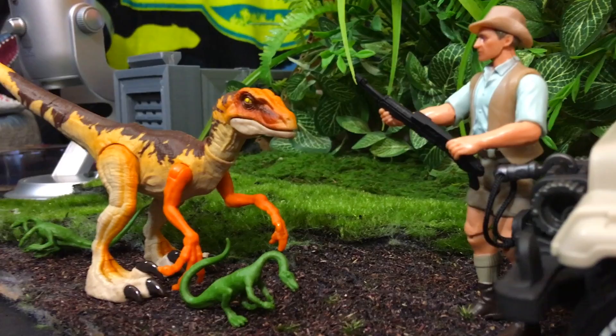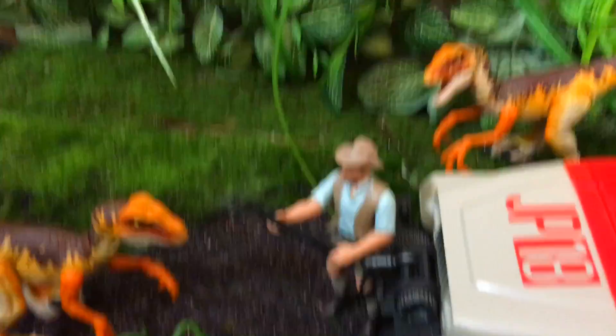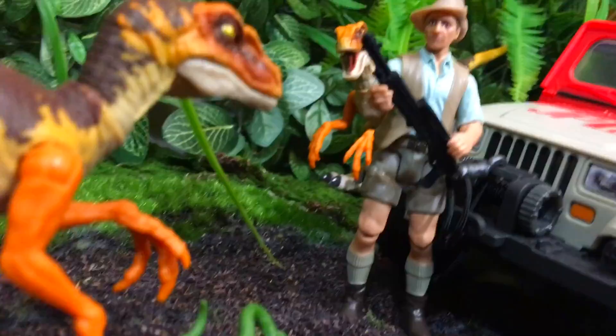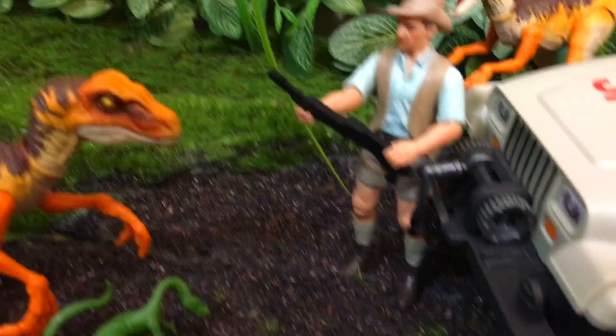I like to put them in the diorama because they look really good with the background. He looks awesome right in front of the Jeep. There's a little compie, there's another Raptor. But of course, there's never just one — there's always a second one. Clever girl waiting for him. I love this setup. There's Grant too — you can put them both in the Jeep if you want. Mattel, you're killing it with this line, absolutely killing it.